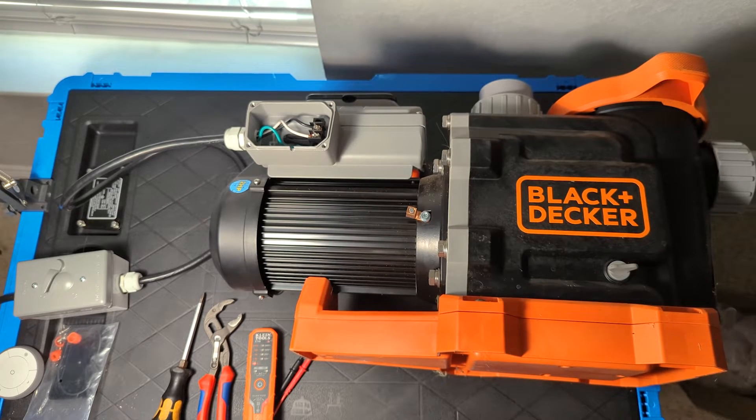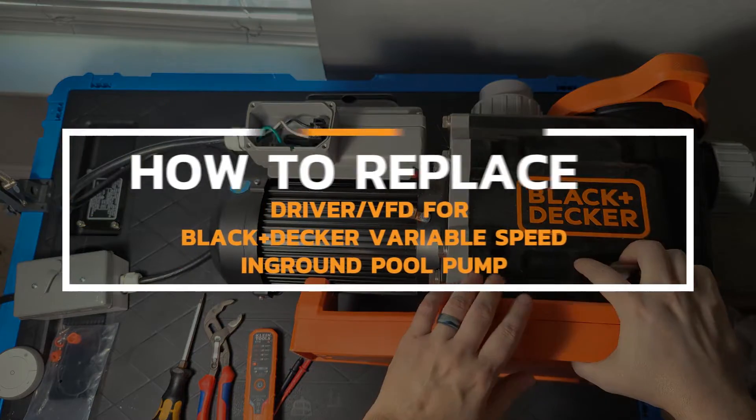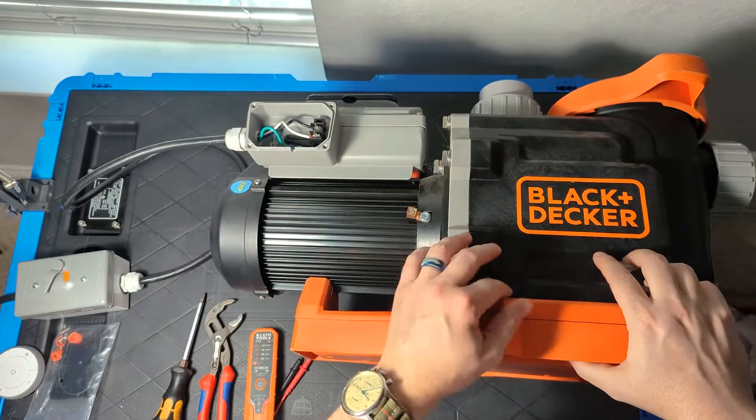Hey guys, this is Cody with Pool Parts To Go. We're here on the bench with one of the Black & Decker In-Ground Variable Speed Pumps, and I'm going to go over how to replace the driver — the VFD on this unit — which is this big gray brick on top.